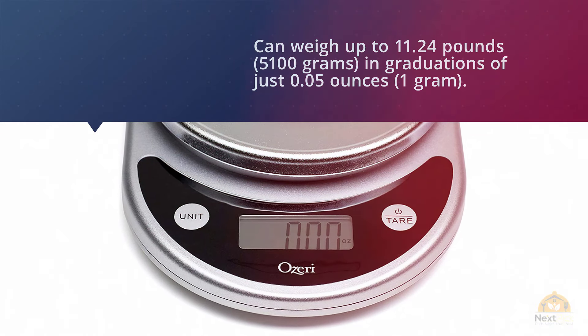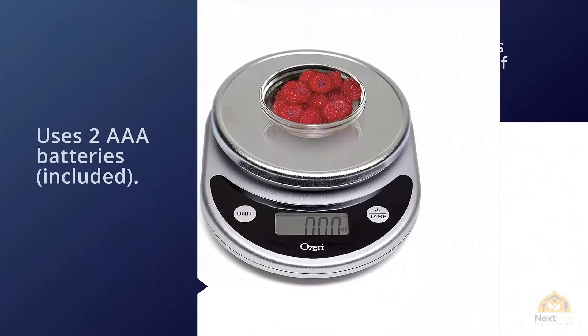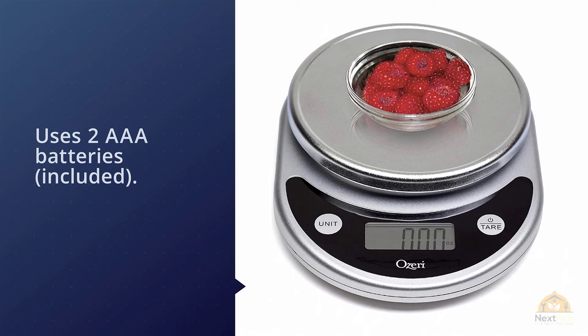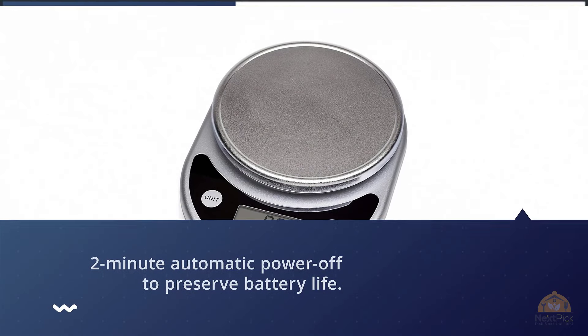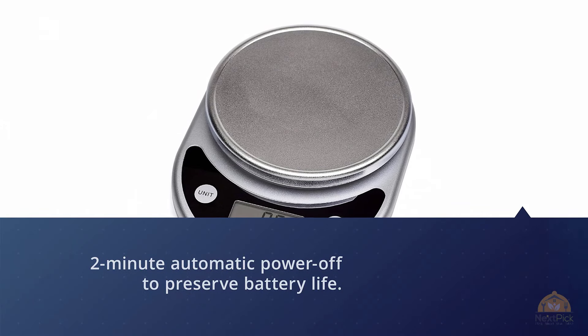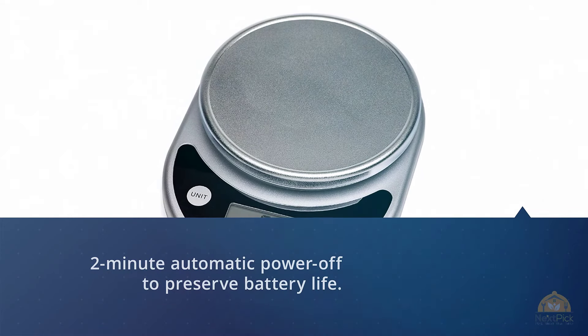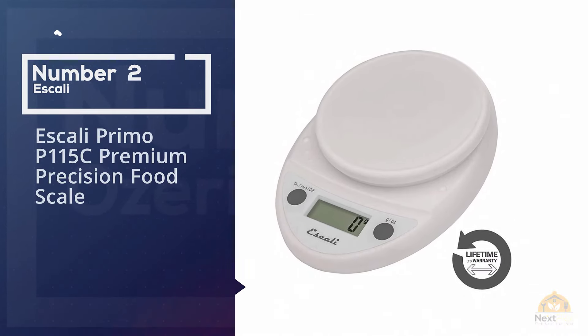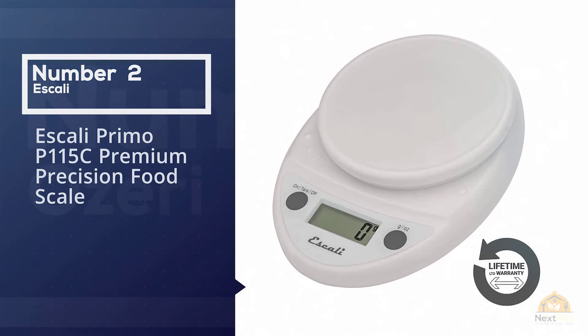The Ozeri Pronto can weigh up to 11.24 pounds (5,100 grams) in graduations of just 0.05 ounces or 1 gram. It uses two AAA batteries, which are included, and has a two-minute automatic power-off to preserve battery life.